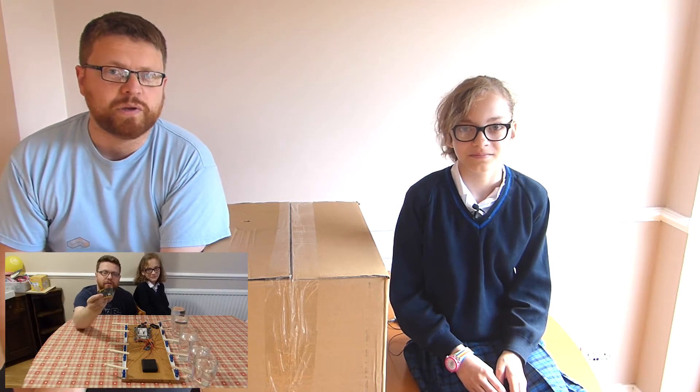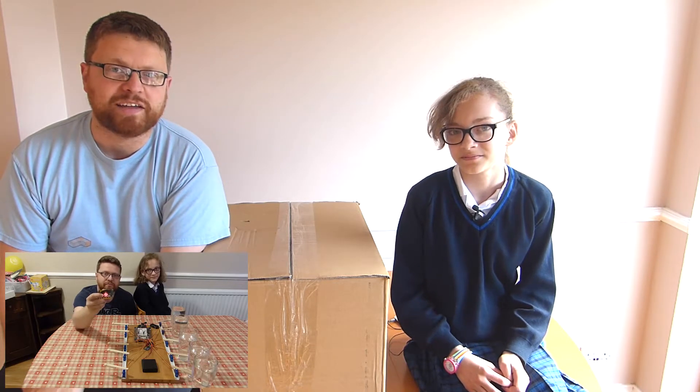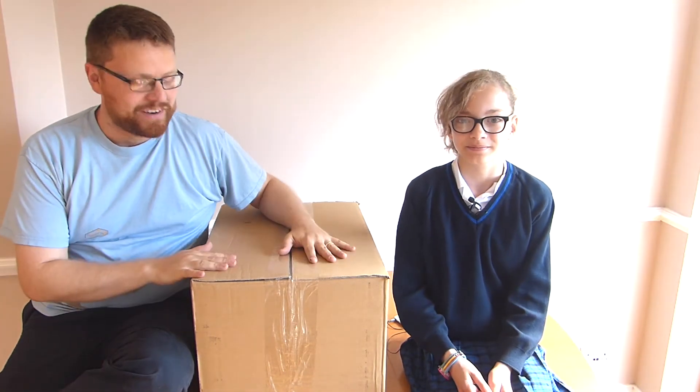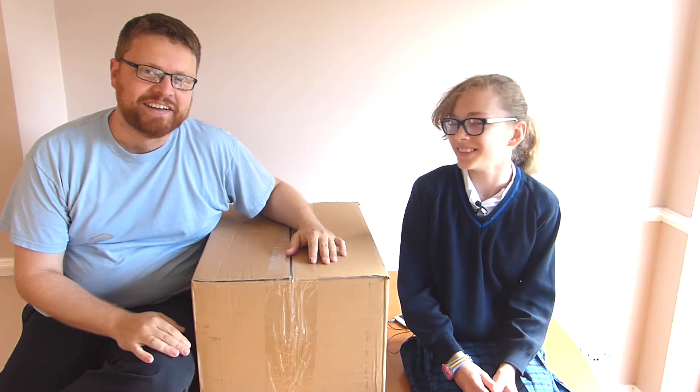Hi everyone! You may have seen on our video a few weeks ago that we built a crazy water xylophone project, and we did that as part of the Maplin microbit competition — and we won! We've got a box arrived today from Maplin and we have no idea what's inside.